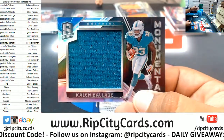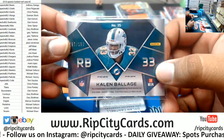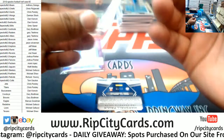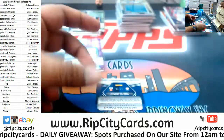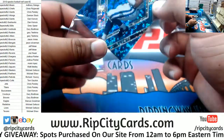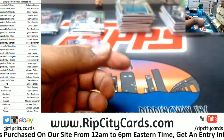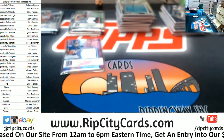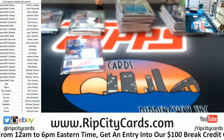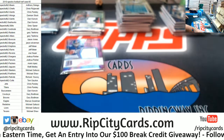A Kalen Ballage patch for the Dolphins, to 189. Dylan Cantrell die cut, to 35, Chargers. And a Marshall Falk of the Colts, that is to 75. Alright, let me grab a top loader real quick for that Saquon - I need a one-twenty.